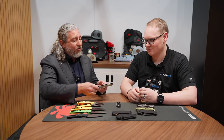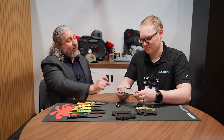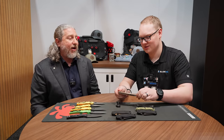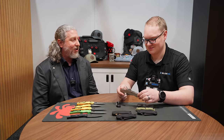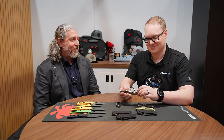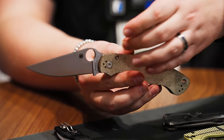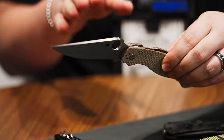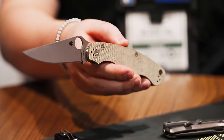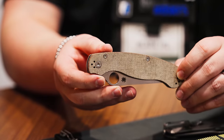He wanted to put it on the Shaman — that was the Cruwear Shaman a few years ago. I fought it till the end because canvas tends to flex, doesn't have the toughness. We did some engineering, launched the Shaman, got great reviews, and decided to go after Cruwear. We had to go through all-new engineering: it's got a full liner so you add strength all the way through — we couldn't nest the liner because of how thin the canvas micarta is. We're going to be doing a lot of Cruwear canvas in the future. The Military 2 is the first one, but don't be surprised if you see more falling down the pipe.